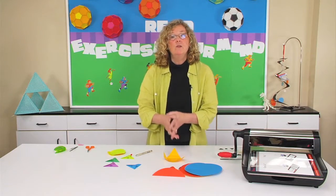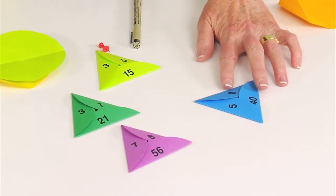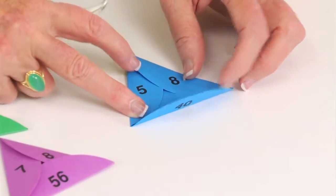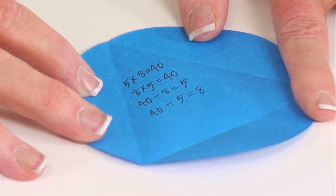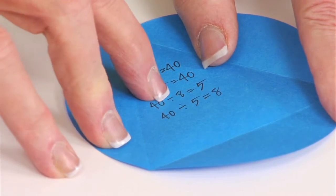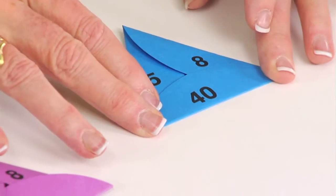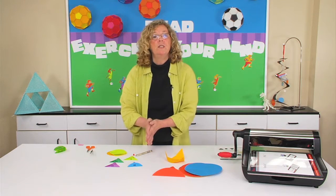I thought I would also show you how to use it to reinforce number families. In this example, I just used a smaller triangle because I started with a four inch circle. When I open it up, you can see the relationship between the five, the eight, and the forty. Inside, the students write all of the number sentences that would apply. In this example, they have five times eight equals forty, eight times five equals forty, forty divided by eight equals five, and forty divided by five equals eight. It really helps them see the relationship between the numbers. You can do this with all the different multiplication and division facts, and it still helps them to see that relationship.